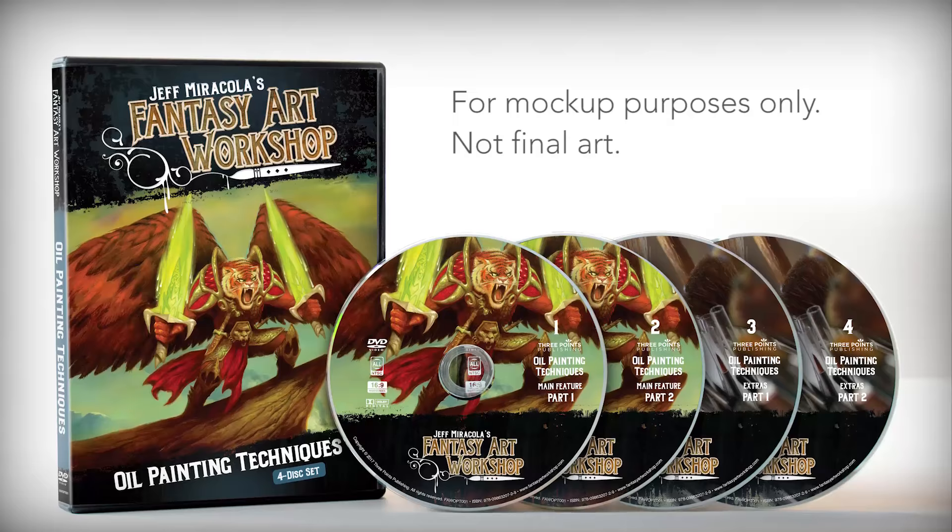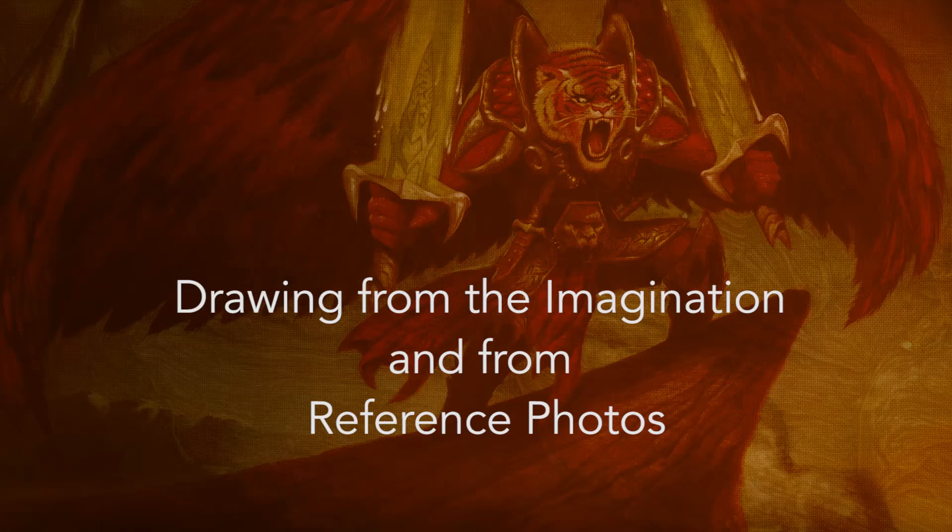We want the oil painting DVD to be the same format with the same great production quality. In fact, the oil painting DVD will be packed with even more information because oil painting is a lot more complex than water-based painting. But don't let that word complex scare you — we will be making this DVD for beginners as well as professionals, so even if you've never painted in oils before, I will explain and demonstrate everything in a way that is easy to understand.